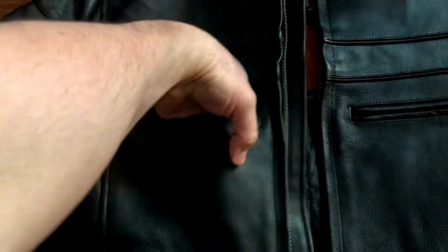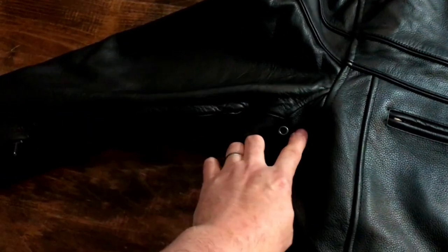It's got these two breast pockets with zippers — plenty of room, you might even get your cell phone in there. It gives the jacket a nice retro look. It's got gusseted armpits for good flexibility, lets you move around quite a bit. It's also vented, which is great. The cuffs have a zipper and button for easy on and off.